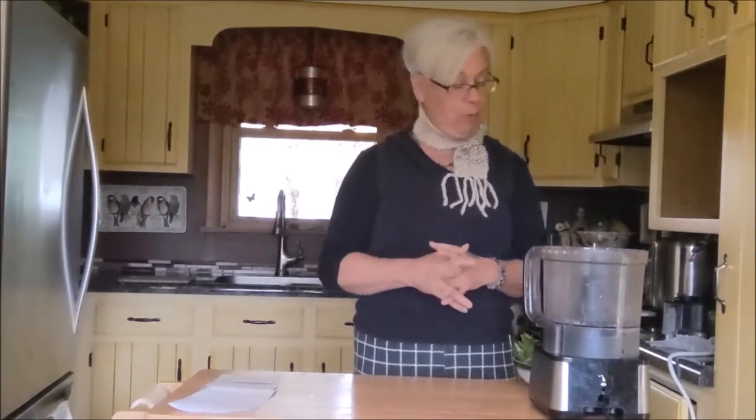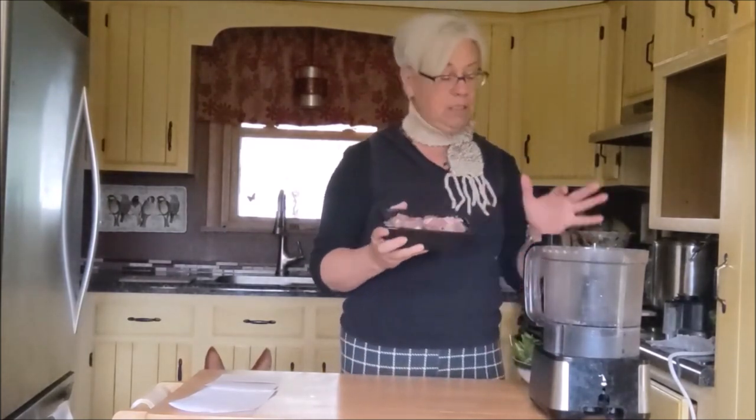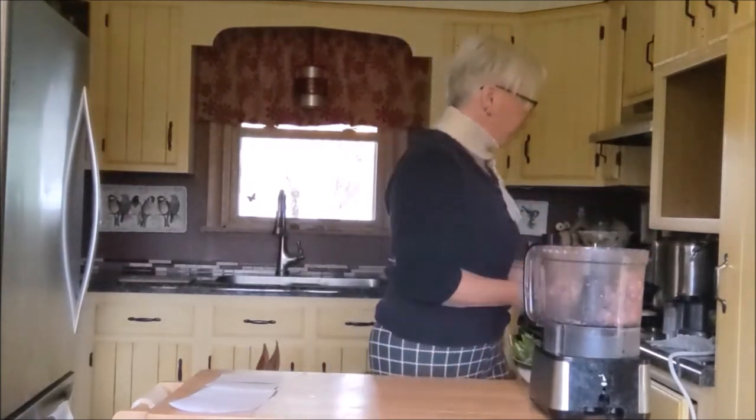Back then we didn't have the information that we do now, so a lot of it was guesswork. I love the fact that people are looking for fresh food diets. Today we are going to start — I'll give you the recipe verbally — beginning with 1.2 pounds of turkey meat. I've already pre-cut the meat to save time, and I'm going to start adding things to our food processor.